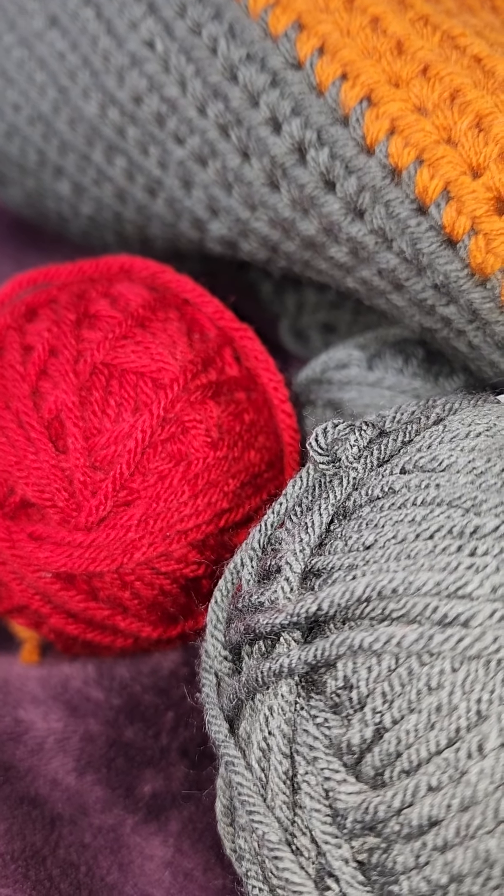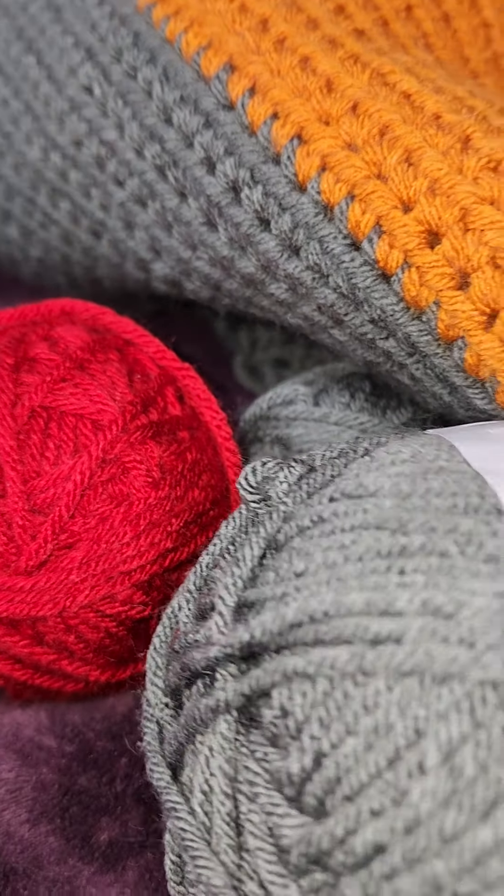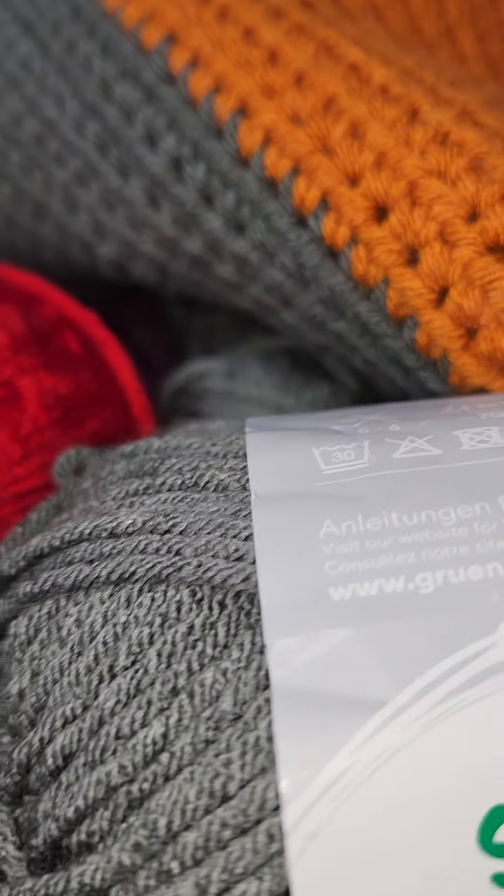Hi, welcome to Yarn Again. My name is Teresa and today is Merry Maxim Monday, where I share with you the monthly subscription kit from Merry Maxim.